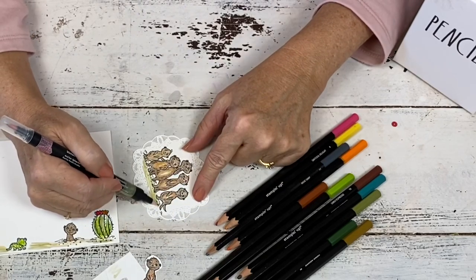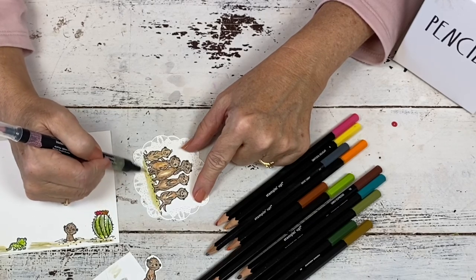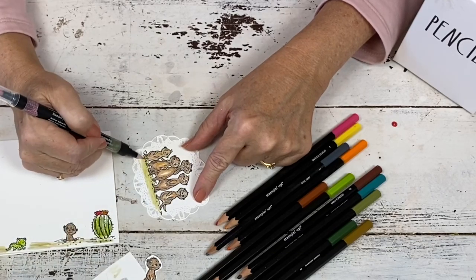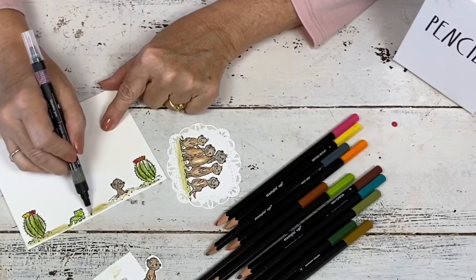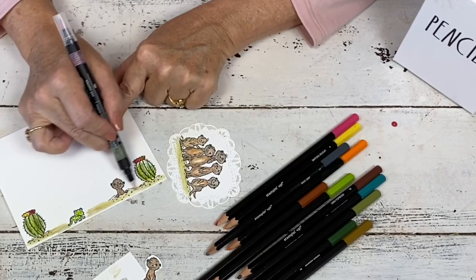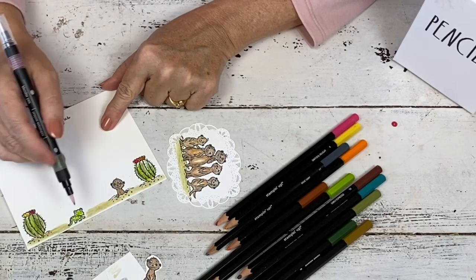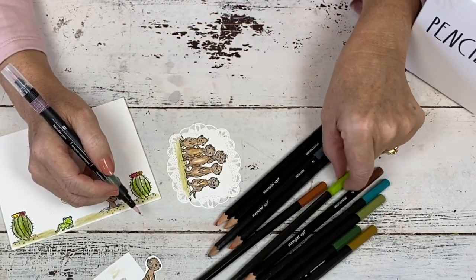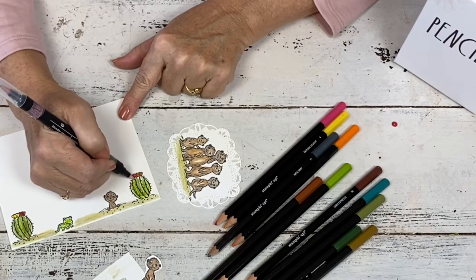So now we're going to do the sand. This was Crushed Curry, and then I added some olive — so it's kind of a bright desert, but this was for artistic purposes because I wanted it to match my olive piece, the strip I'm putting on the back. Same down here — this was olive, and then I toned it down a little bit with some gray. And then I added some Granny Apple Green to just kind of make my cactuses be a little bit brighter.